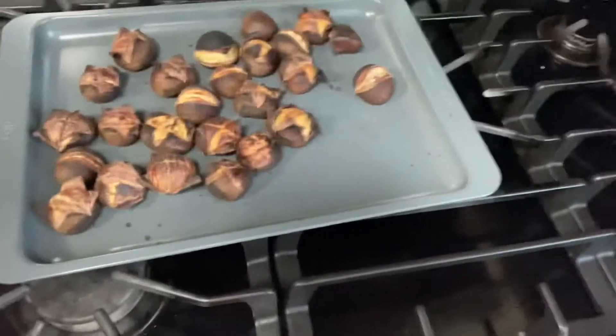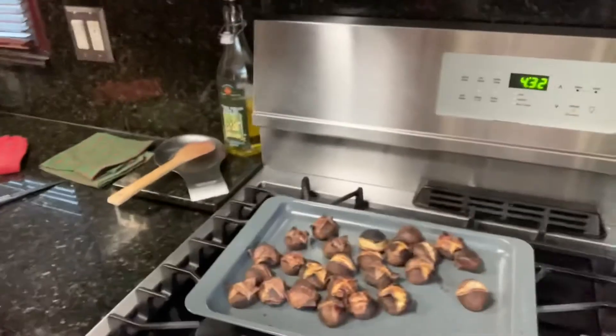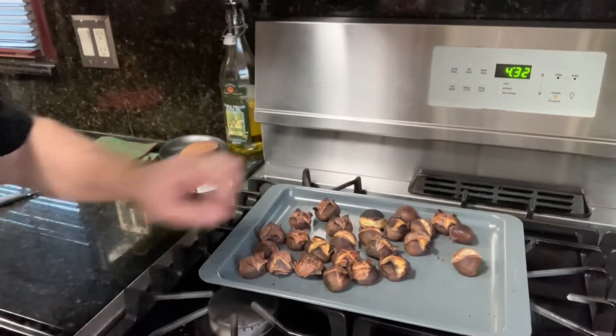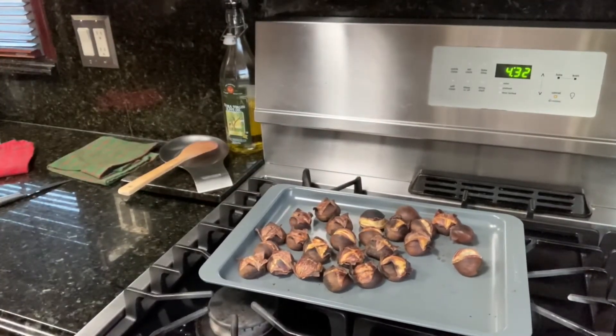Probably about 15 to 20 minutes. I'll be back and show you the result. Okay, we are back and the chestnuts are ready — look at that, just took them out of the oven on broil. We have to let them cool off just a little bit. They're very, very hot.